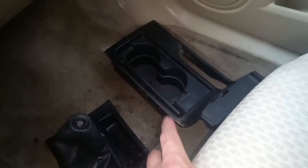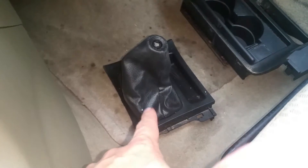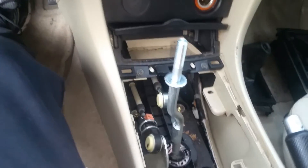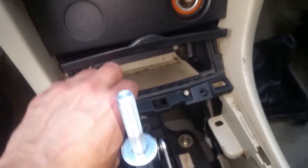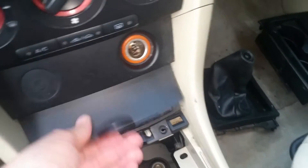Just a note here: the first console piece where the cup holders go comes out first, and then you pop off the shifter part. At this point we've got a couple of screws up here to get out, and then two screws down in there, and then the console will just lift out of here. With those two screws out, we're just gonna pull this out.